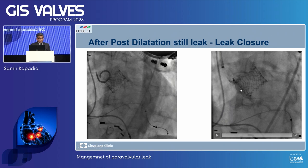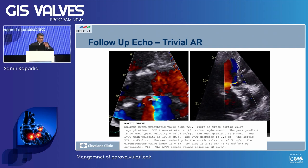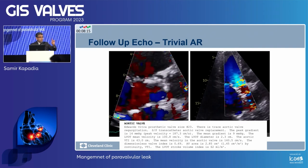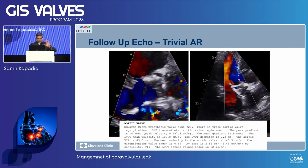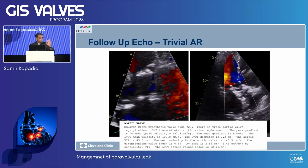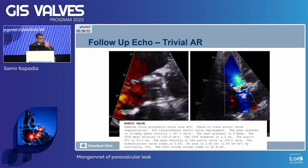For a young person, I put a plug. Fairly easy, straightforward — just cross with the wire, put a plug. The follow-up echo has to be done by an echocardiographer who is not afraid of me, so they write whatever they think is correct — independent assessment. He says no AR, trivial AR. This is outstanding.